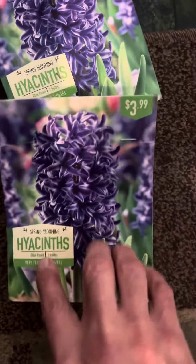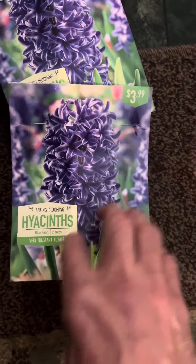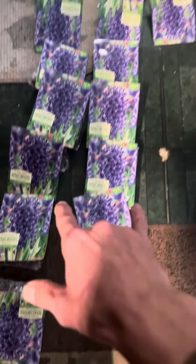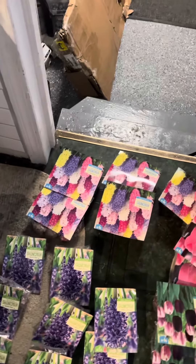I think there's two bulbs in each one in here — two bulbs — and not that many. Well, 32 bulbs of those to put in.